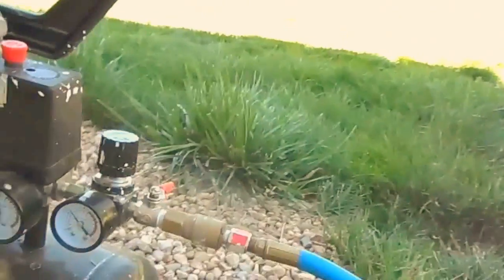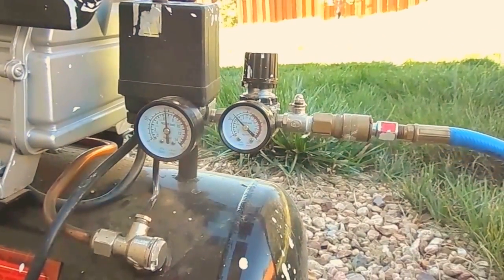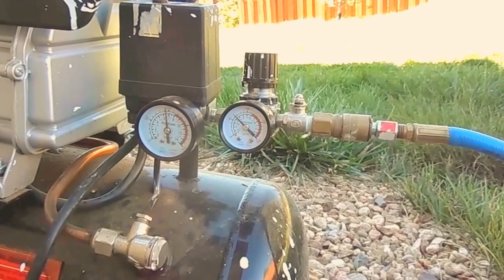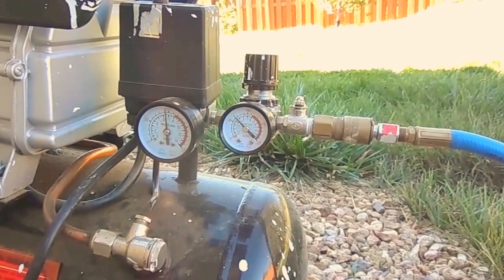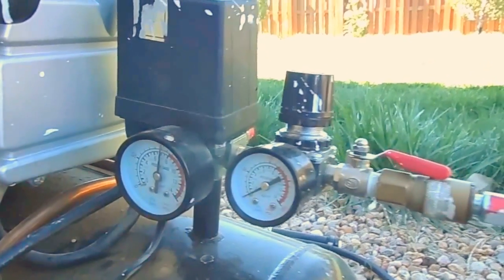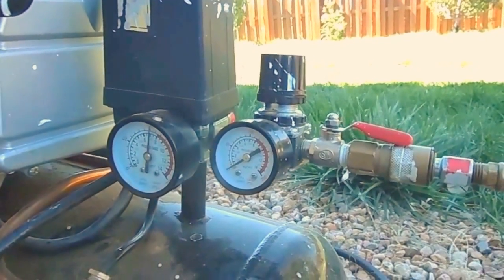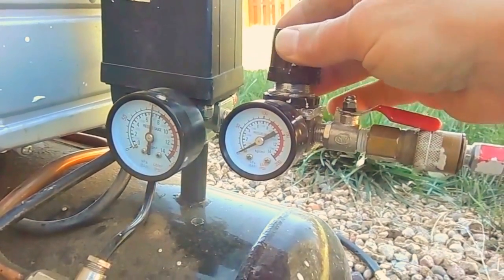Make sure that you set it up for a limited pressure — 60 PSI is probably good. You're ready to turn it on, and if you see water coming out of the heads, great. If not, you can turn up the pressure a little bit at a time until you do see the water coming out of all the heads.